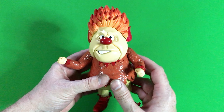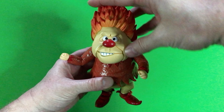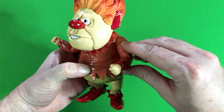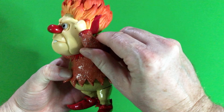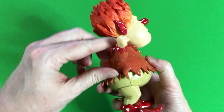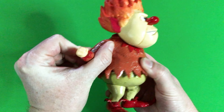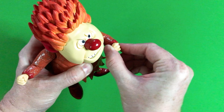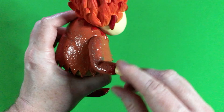Let's go ahead and check out the articulation, starting from the head and working our way down to the feet. His head spins at 360 degrees. The arms move at the shoulder — they actually move at 360 degrees for both arms. The hands rotate at 360 degrees, and that's going to be for both hands.